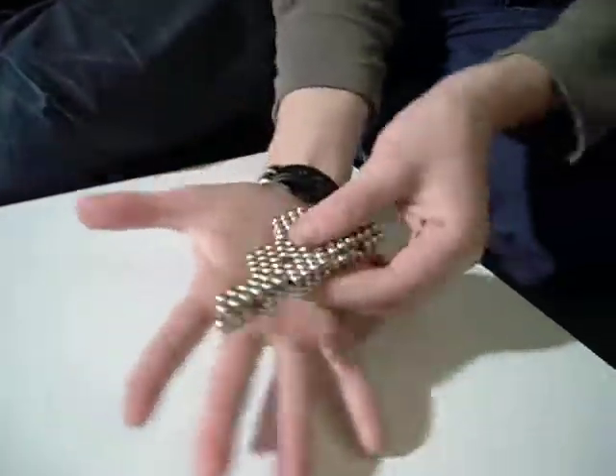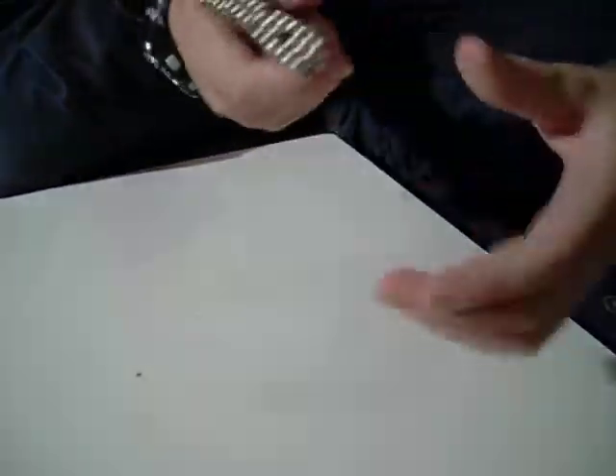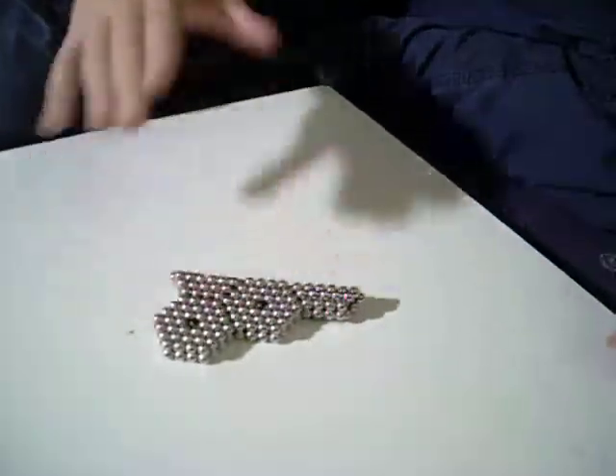Compared to my hand, this thing can fit in my hand really, really easy. It's very small. But it still can fit pretty well. There you go — this is how you make the gun.